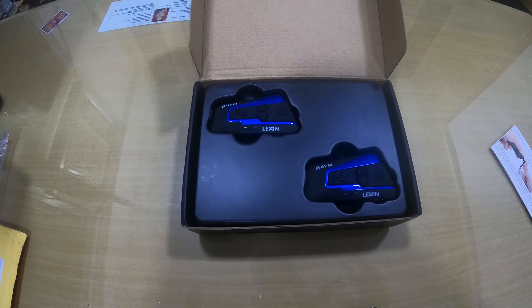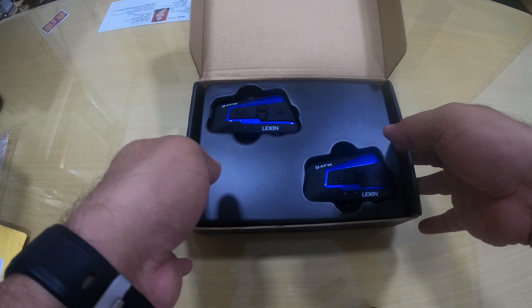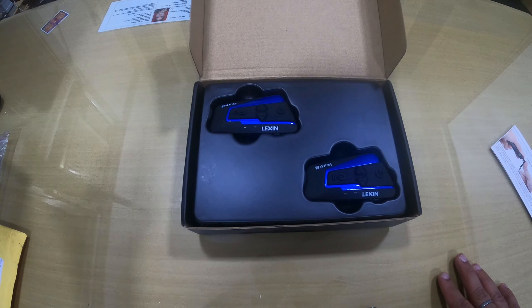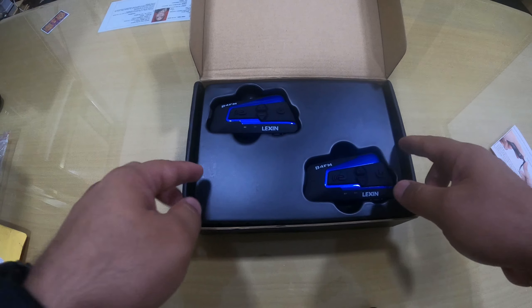If you have four people riding together and all four are using this device, they can chat with each other and all people can talk simultaneously. Other devices I have used, like Aegis, allow only two people to speak at a time — though they may let you connect up to six people, only two can talk simultaneously. So that's a key advantage of this device.